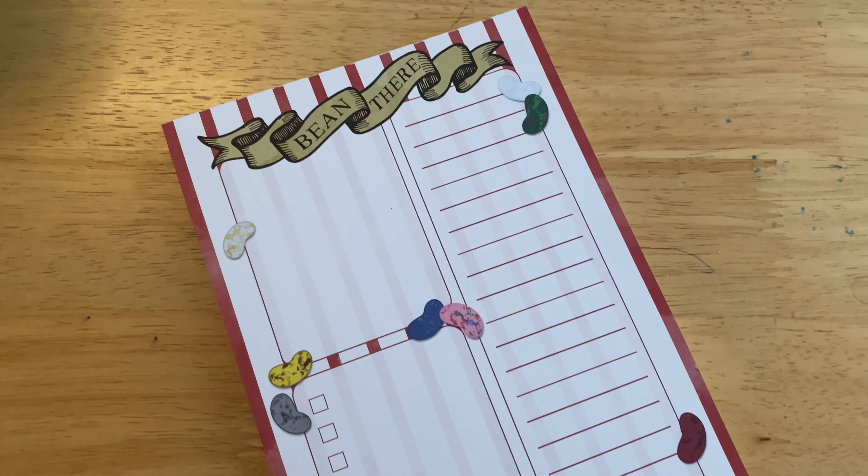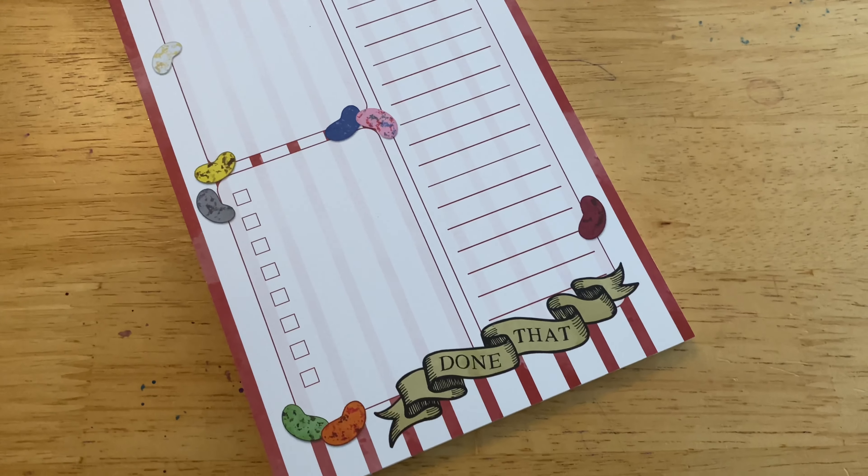Taking a deep breath after that t-shirt reveal! There are lots of wiggly worm packing pieces in here — at the bottom I can see what looks like a notepad. It's the 'Bean There Done That' to-do list, which is really sweet. It references Bertie Bott's Every Flavour Beans and I love the pun. It's got a good decent amount of pages — I make a lot of to-do lists so this will be very handy.